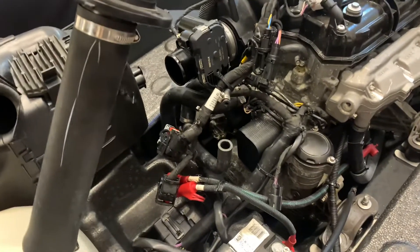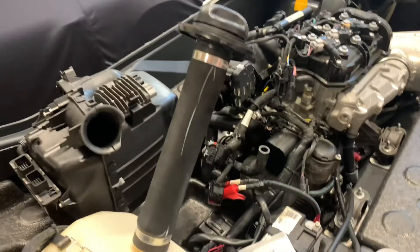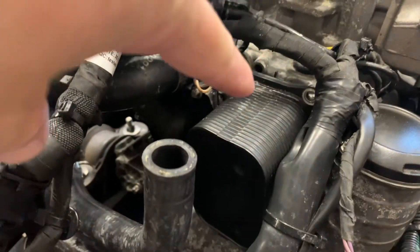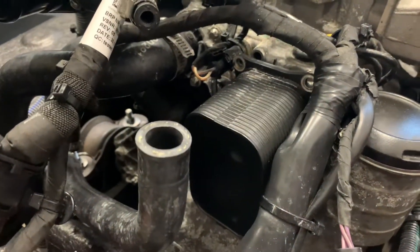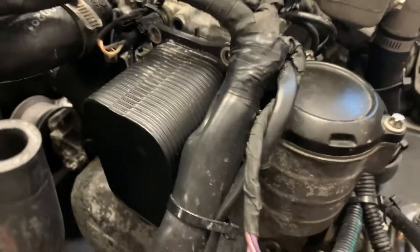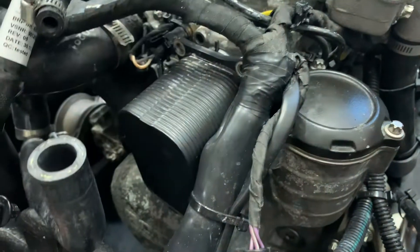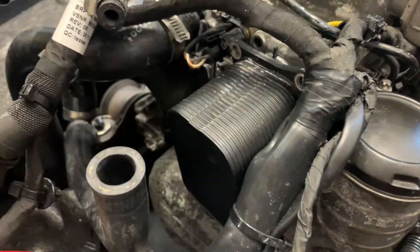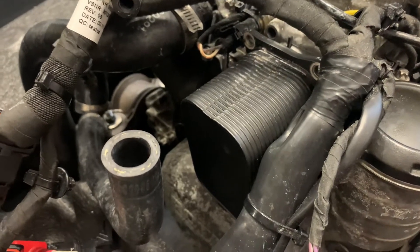Hey GadgetGuy, Dave Matthews here. I have a 2016 Spark and if you look at the engine you can see splatter all over it, and that's coming from the oil cooler. There is a gasket fault and you can see the splatter of antifreeze on top of the oil filter lid. If that happens, you know that your seal is broken, and the company has done a recall on that seal.